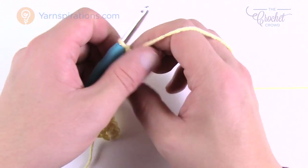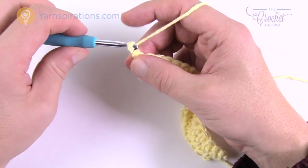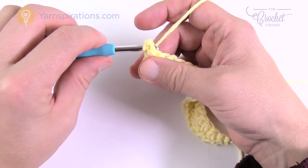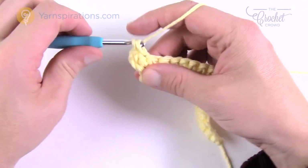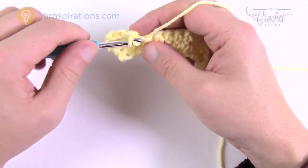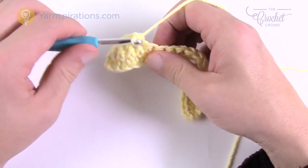Row number three is very straightforward. We're going to let it relax a little and grow naturally. Chain up one and do one single crochet into each going all the way across. Row two is about building it — adding an extra stitch to create the rounded look — and row three is about allowing that stretch instead of forcing it to grow too big too quickly. It's a very easy thing to do.